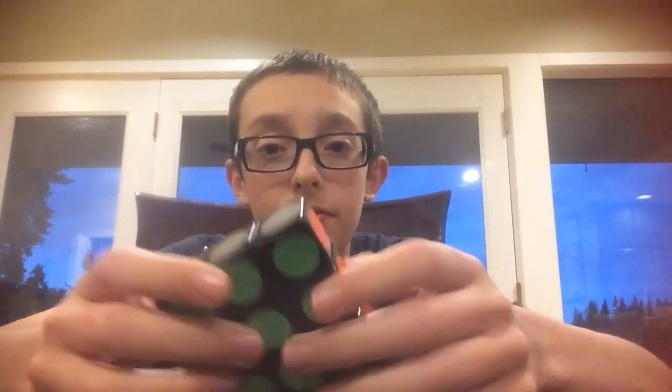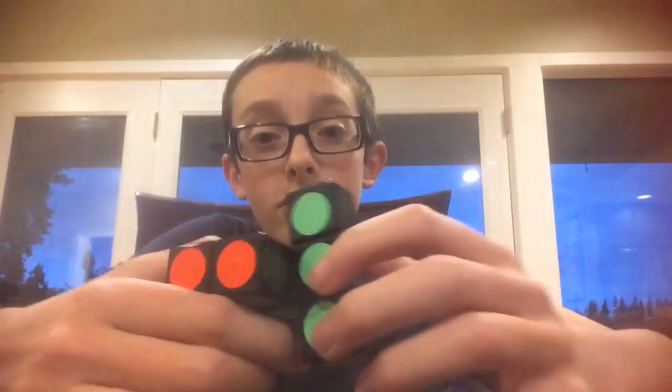These stickers are very, very cheap. I don't know if you can see that, but just that many moves and they're already starting to peel off a little bit. It's just not very good sticker quality.